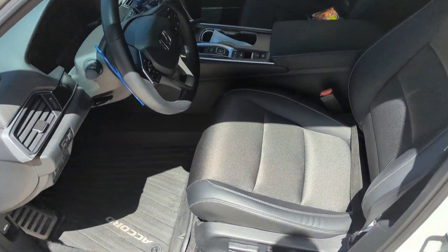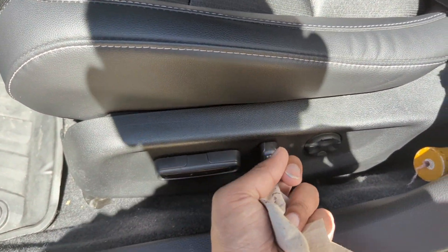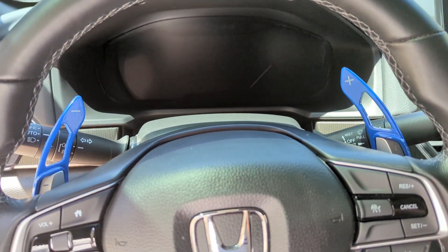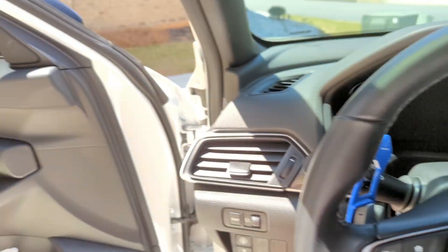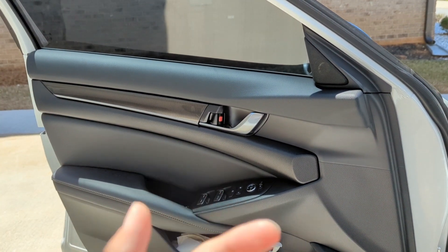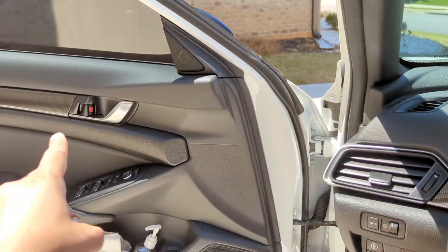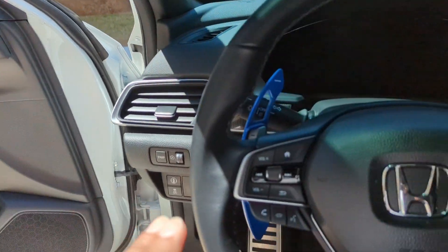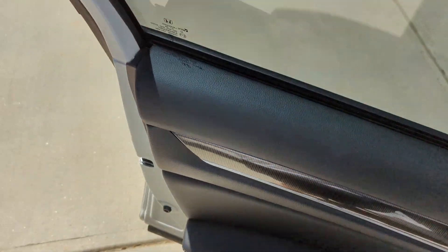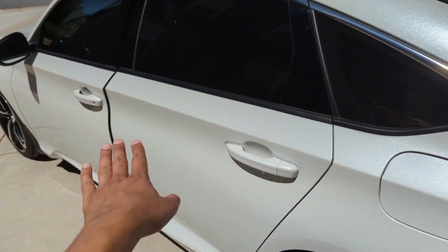Looking at the interior — this car does have power seats on the driver's side, but the passenger side does not. Another thing I do not like is there are no memory seats, so if someone else drives your car and you're six-one and they're five-four, you're going to have to adjust every single time. There's no button you can push to go back to your exact setting. One feature I love: when you shut the door and walk away about 10 feet, it will go ahead and lock itself.